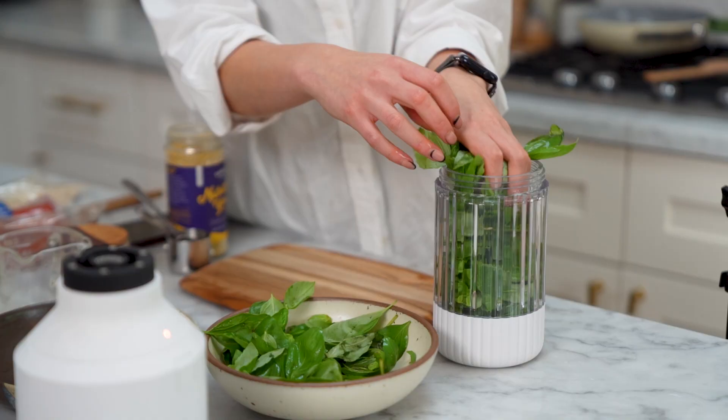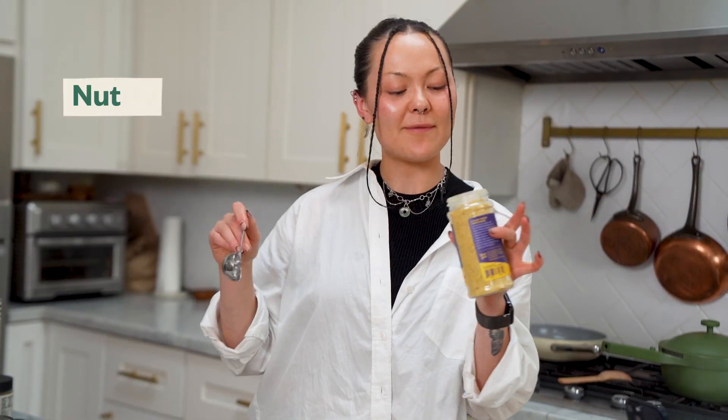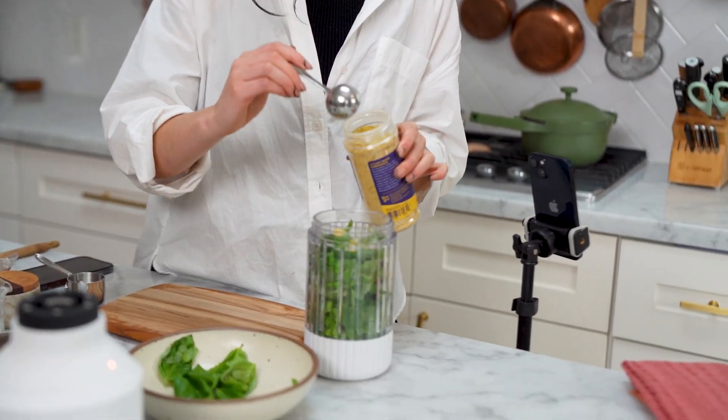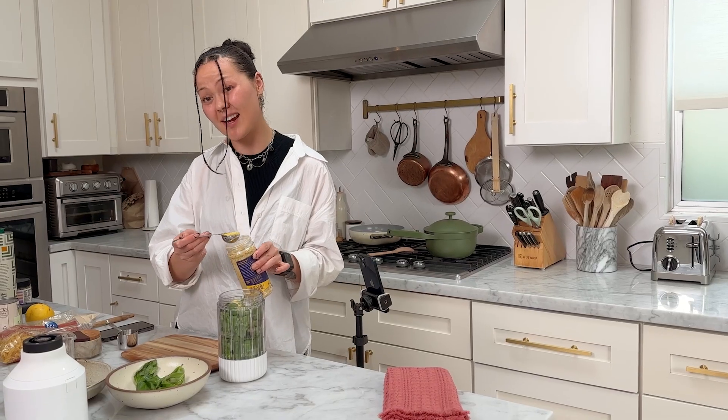About two cups of spinach, about a cup of basil. I'm feeling like three tablespoons of nutritional yeast. It gives like a cheesy, savory, just delicious flavor.